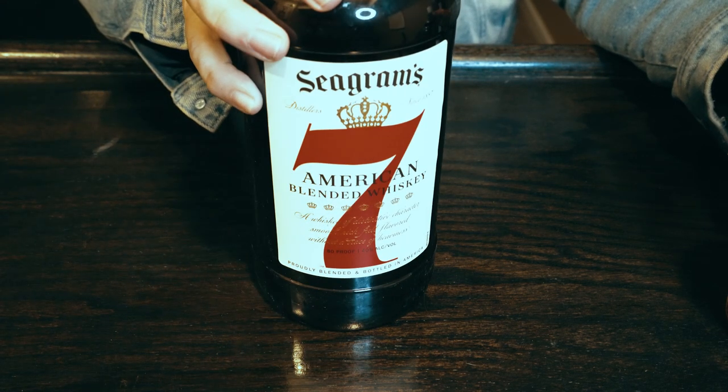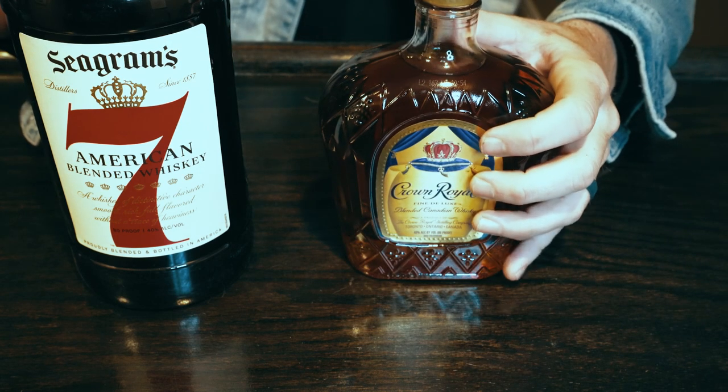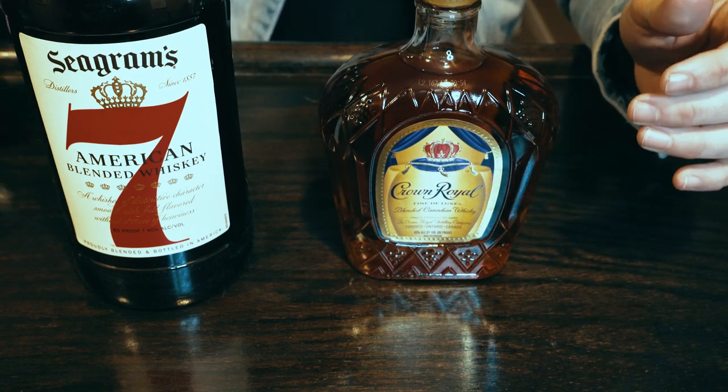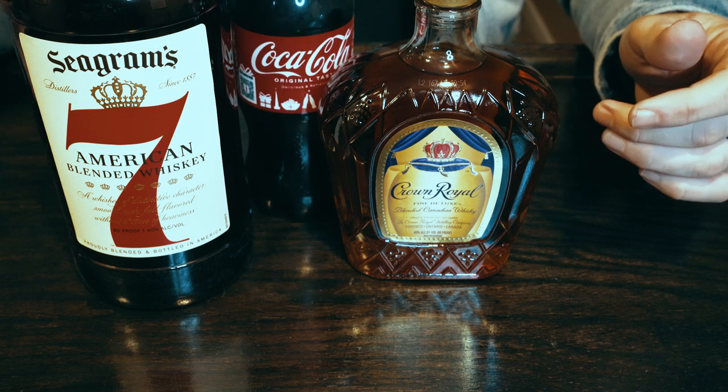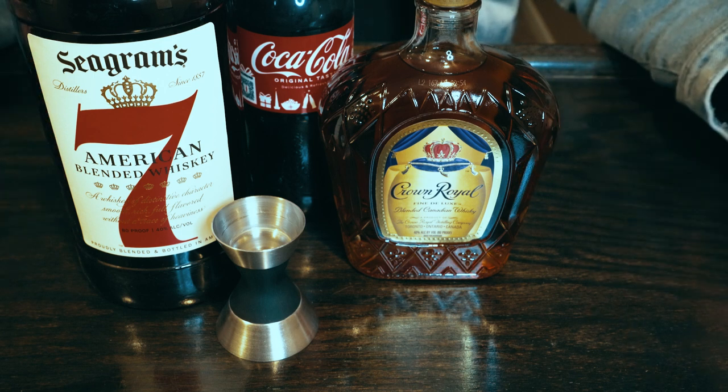All right, friends, we have Seagram's, we have Crown Royal, we've got a Coca-Cola Classic, and a jigger. Let's drink to Dime. The Black Tooth Grin is a fairly simple drink, and it's going to involve a couple of different alcohols that I rarely ever pour. But that's okay, because we are paying tribute to one of the greats today.